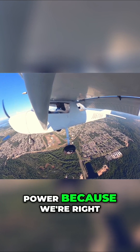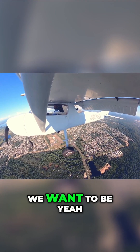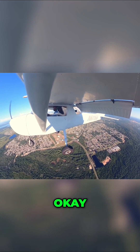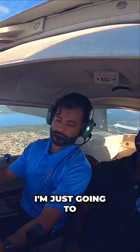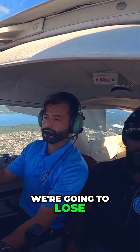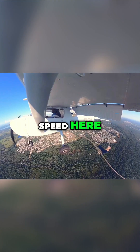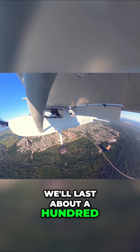I'm going to add a little bit of power because we're right at that speed where we want to be. Let's go full flaps — this aircraft goes up to 40 degrees — so full flaps. That's going to cause us to lose some altitude, so we'll add a little more power. We lost about 100 feet, which is okay.